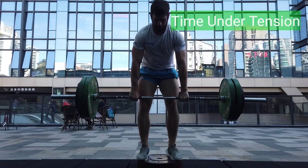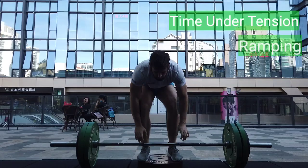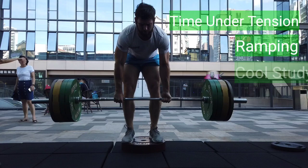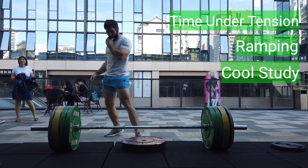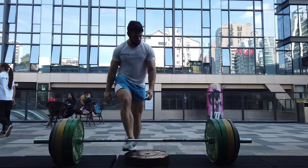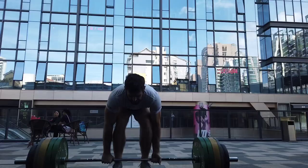What's up guys? Today we're going to talk about three things. First, we're going to talk about time under tension and why it might not be a very good metric to focus on. Second, we're going to talk about a technique called ramping, which can help you lift maximum weight. And finally, we're going to look at a study which actually shows that moving weight quickly is going to produce much better strength gains. So if you're interested in getting stronger, you're definitely going to want to listen to this video. And we'll actually go in reverse order, so first let's look at the study.